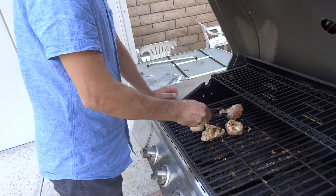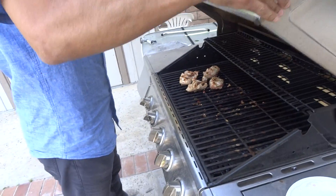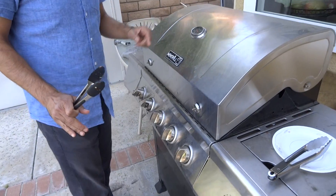And what was it on again? Medium? Medium-low. It's about 350.